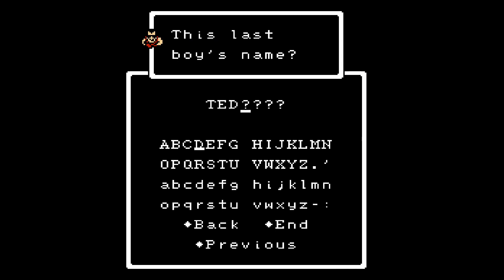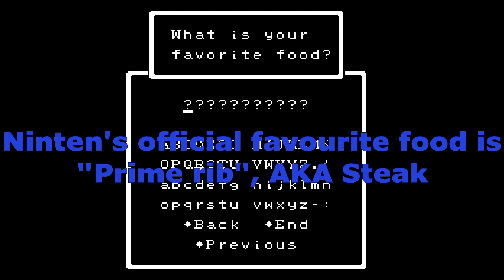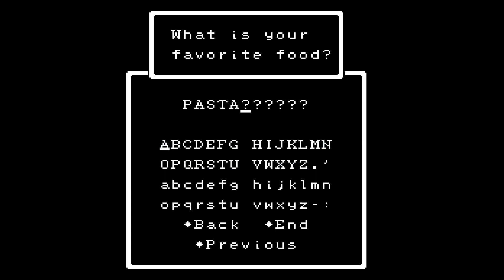The last boy is called Teddy — T-E-D-D-Y. And then there's a question we're all asking: why is there a favorite food prompt? I don't know if there's an official answer, but I'm just going to put my actual favorite food: pasta.